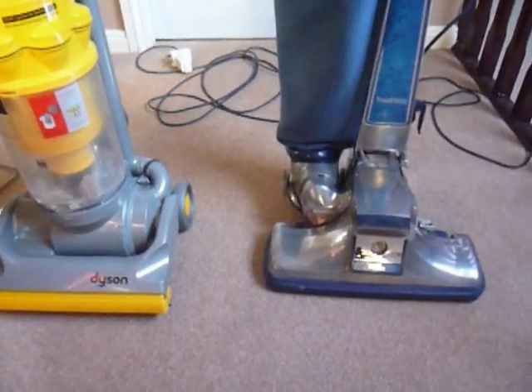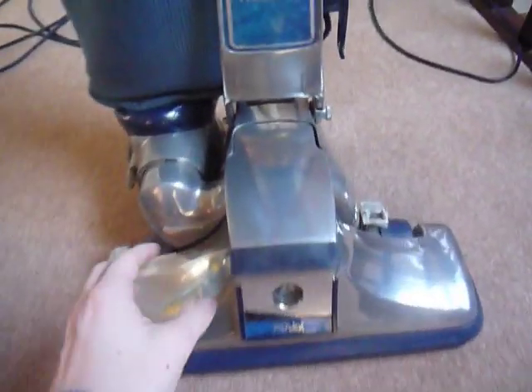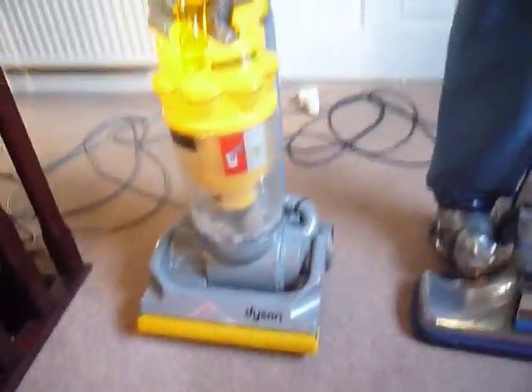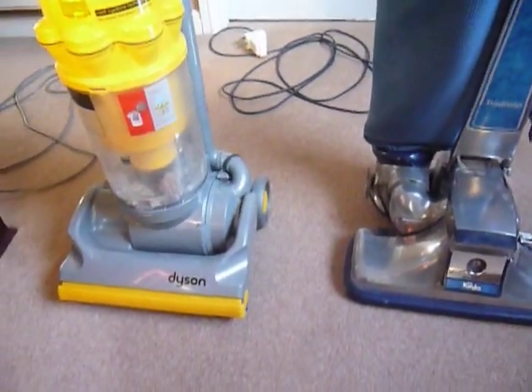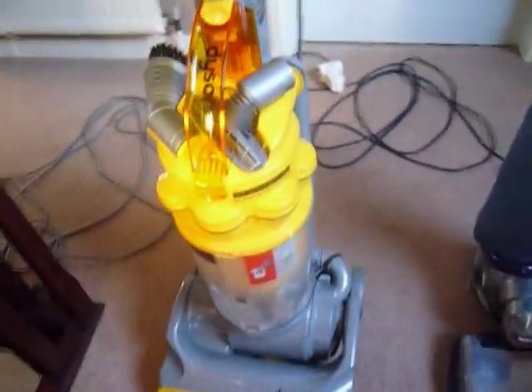Hi there. This is a quick review of the Kirby Tradition and the Dyson DC14 Origin. I'm going to show you a bit about both machines, some of the features I like, and basically how and what I use them for.